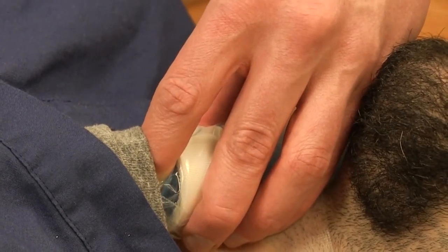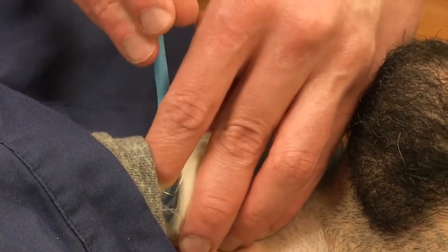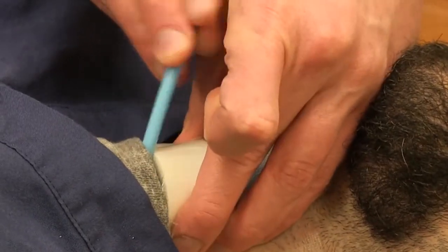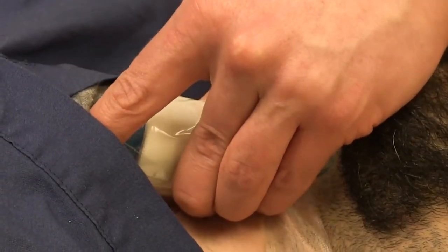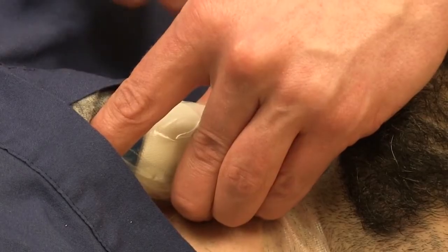All the way in until I can touch the back of the cricoid. At this point I grab my bougie, run it along my finger, and feel it enter the same space as my finger. Only at that point does my finger come out. The bougie is then advanced until I know it's past the sternal notch — so at least this much of bougie has gone in.